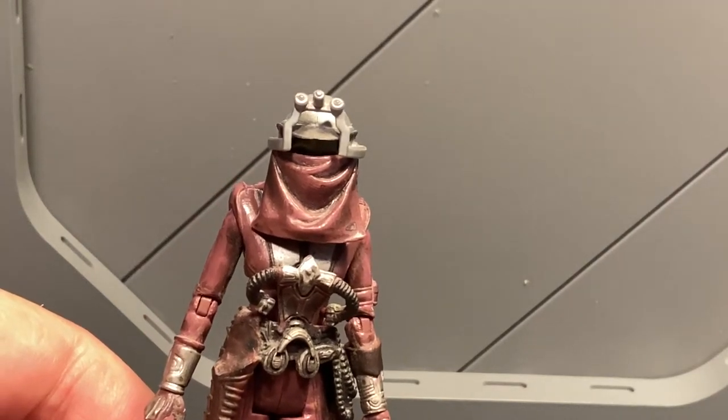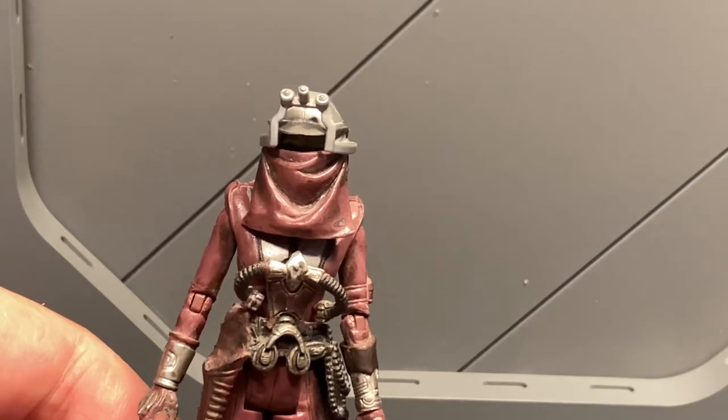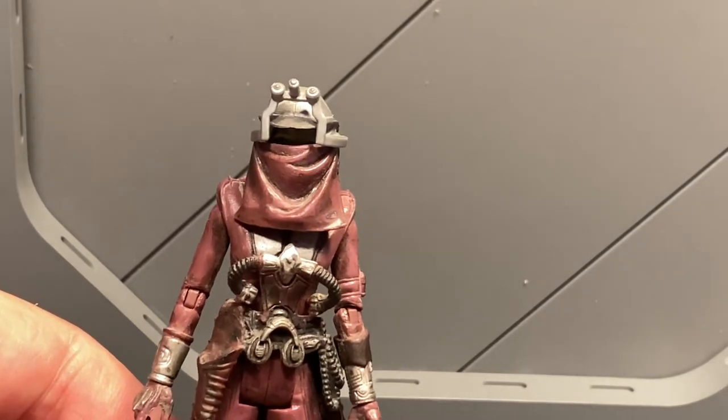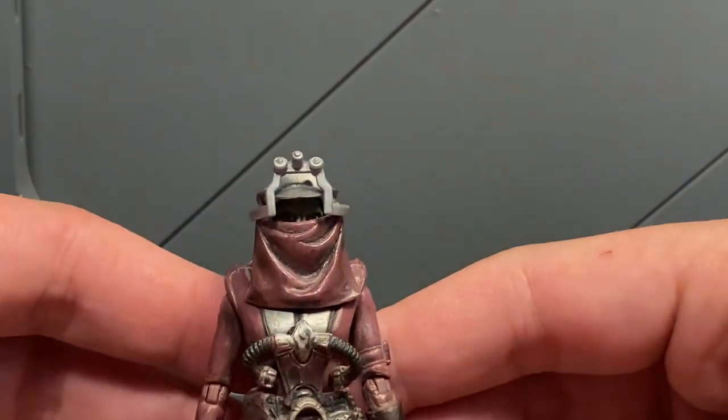What is up homies? Christian back out again on the Twin Suns action figure close-up. And today I have for us the Hasbro 3¾ inch Zam Wesell. Pulled out another older figure out from the archives.